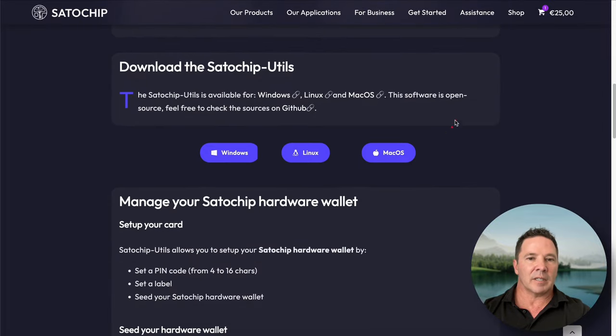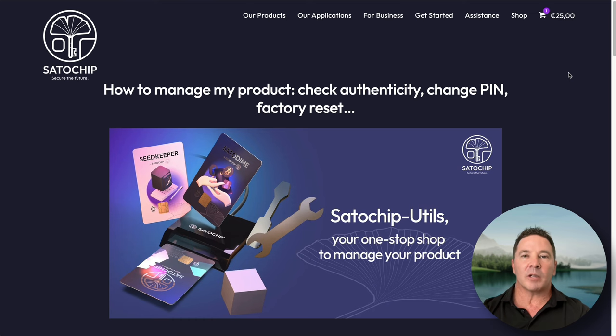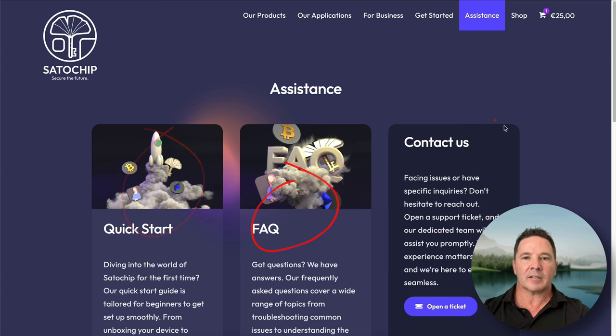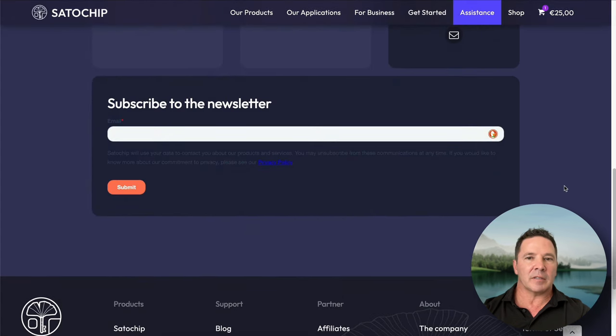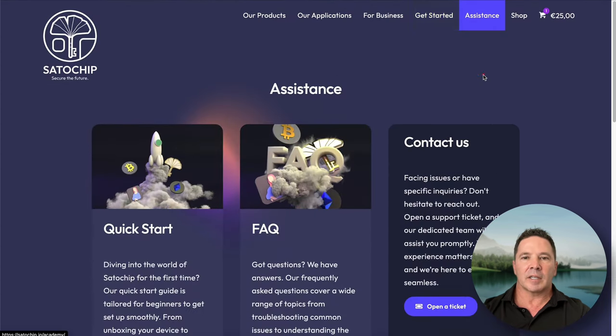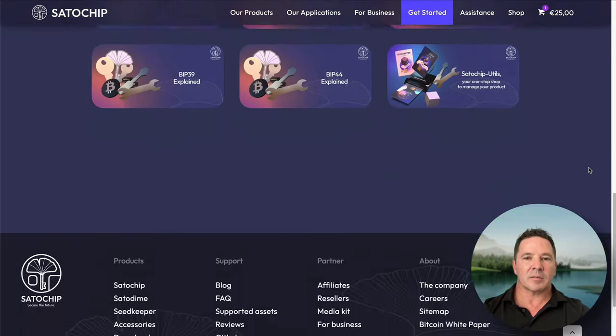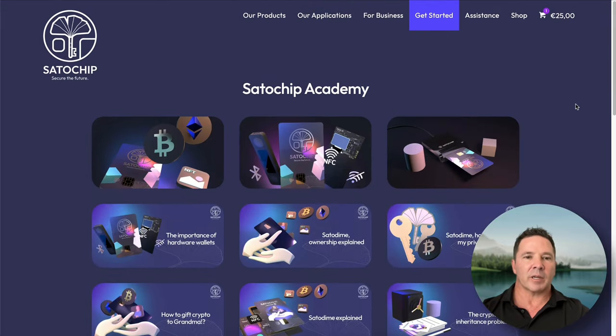Scroll down and download the appropriate version for your platform and install it. In the Getting Started menu, they have quick start guides for each of their products — a really easy way to get started. They also have an academy, which is more like blog posts about their products, great for getting up the learning curve.